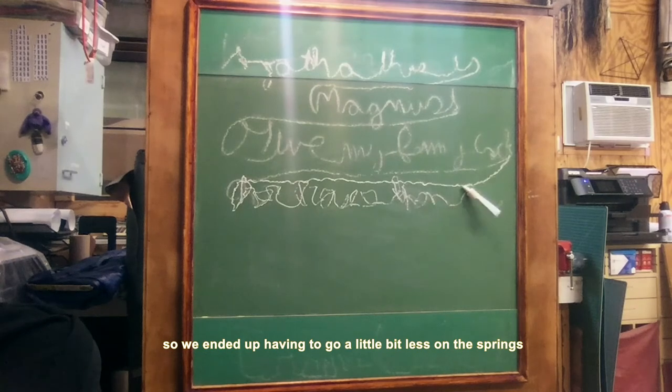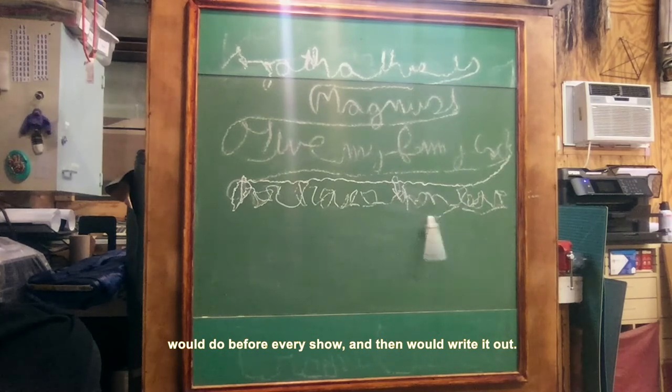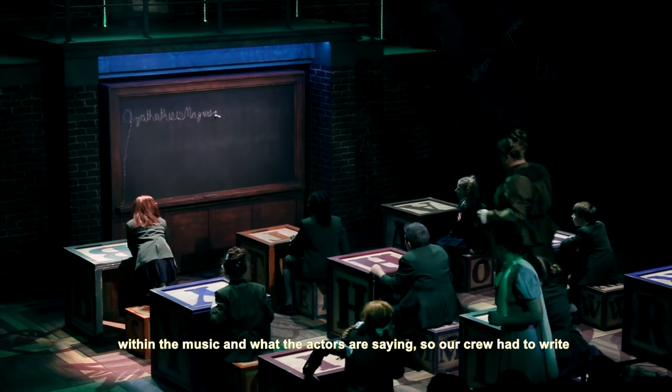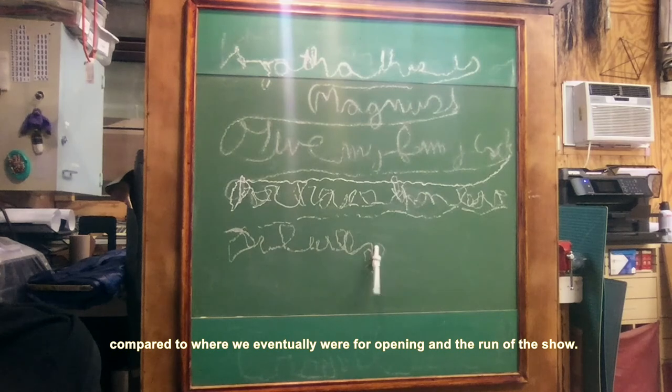So we ended up having to go a little bit less on the springs and cut down our chalk pieces a little bit, which our crew would do before every show and then would write it out. There was a lot of timing that had to happen with this within the music and what the actors are saying, so our crew had to write as fast as possible. This is actually pretty slow compared to where we eventually were for opening and the run of the show.